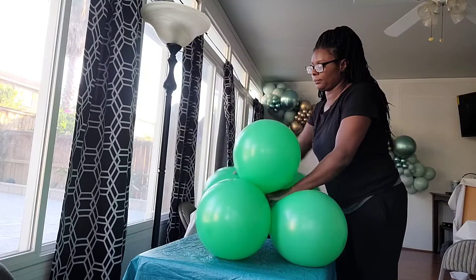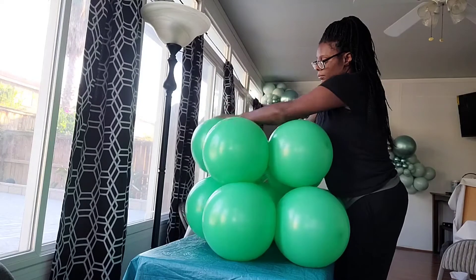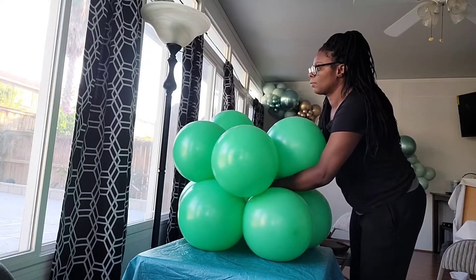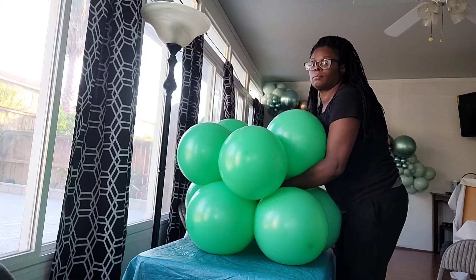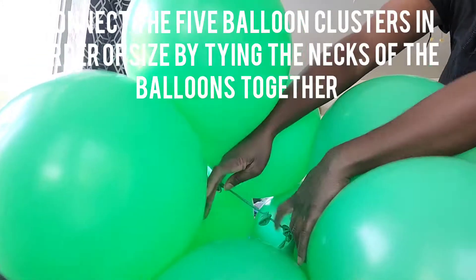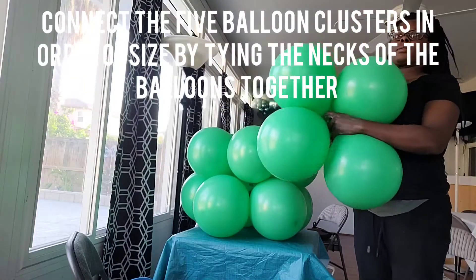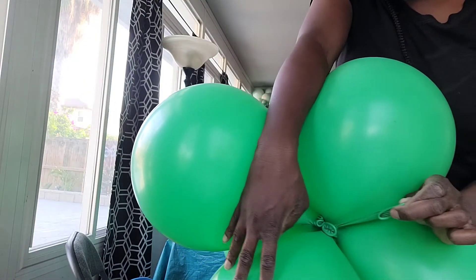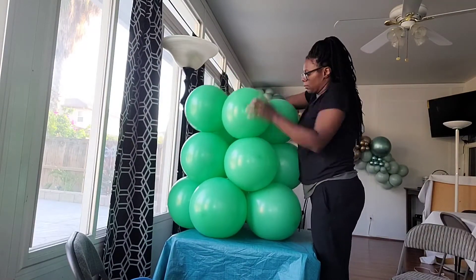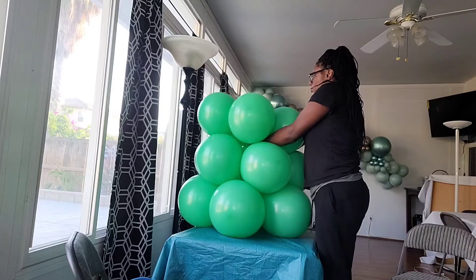Once you make all of your clusters, take the biggest cluster and lay it down flat. Take the second biggest cluster and lay it down flat on top of the biggest one. Then tie the necks of the balloons together — take one neck from one balloon in the top cluster and one neck from a balloon in the bottom cluster and tie them together. Repeat this process for each next largest cluster, tying it to the cluster directly below it, making sure those clusters are laying flat on top of each other.